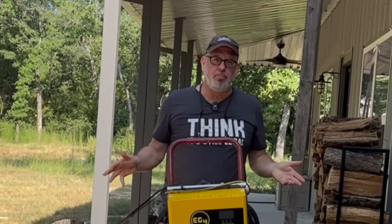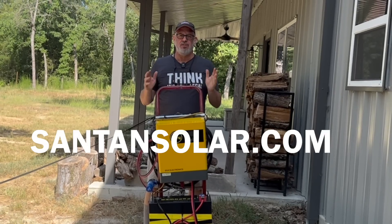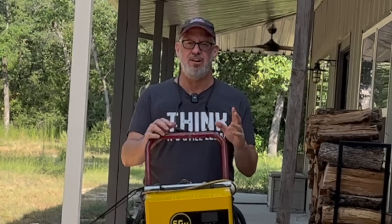Finding used solar panels is pretty easy using Facebook Marketplace or Craigslist, but if you can't find anything locally, try SantanSolar.com — they carry a lot of used solar panels. I'd recommend getting used panels in good condition; try to get some that don't have any noticeable defects.